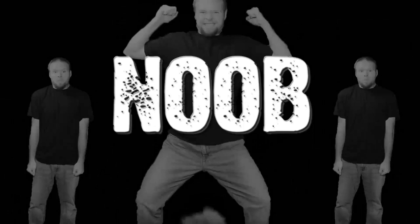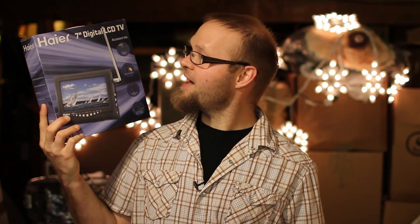This is the 100th episode I posted on YouTube. So what we've got here today is the Haier — the H-A-I-E-R — 7-inch digital LCD TV.